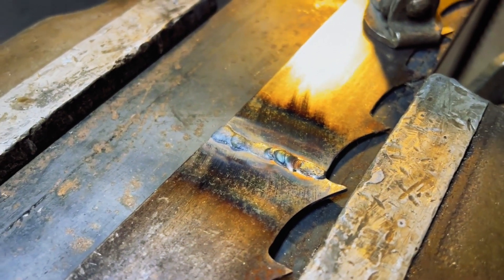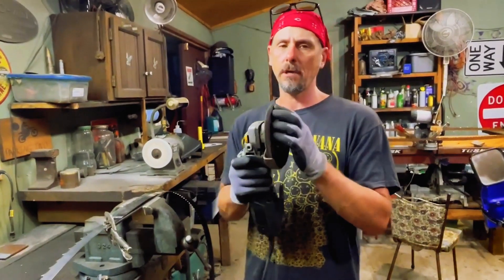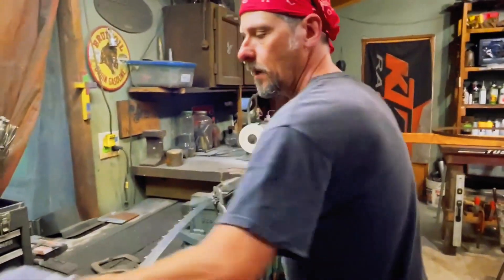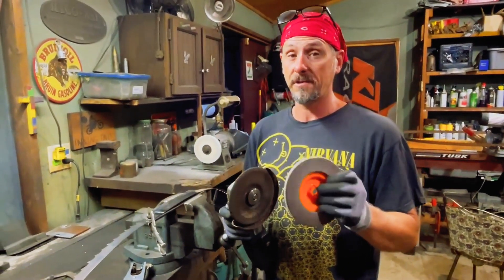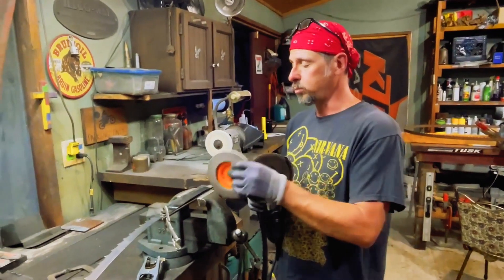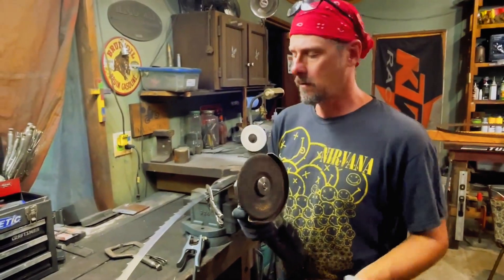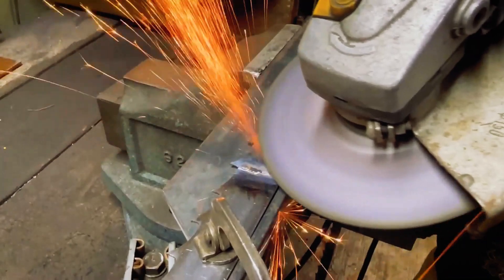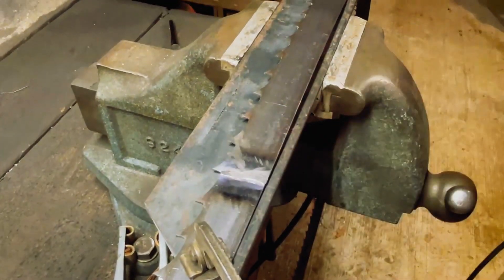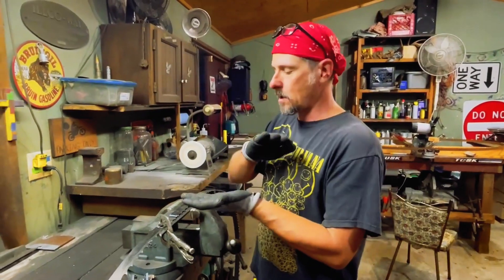Nothing's warped. Next we're going to prep and knock that weld back down. I'd recommend using a grinding disc versus a tiger paw — tiger paws are good for prepping and taking off material when it's thick, but this grinding disc will take off more meat with less heat.